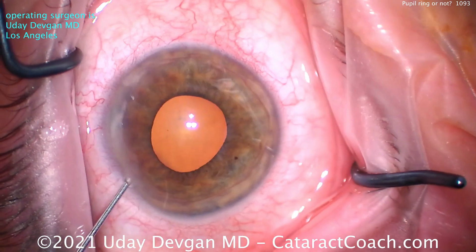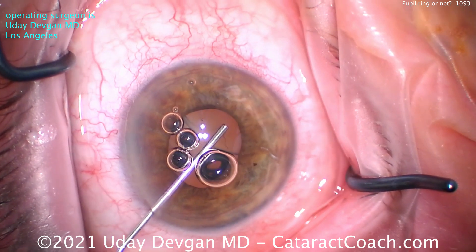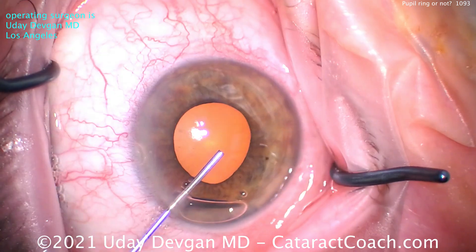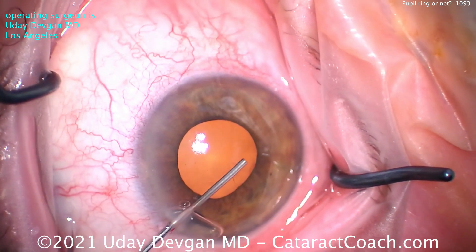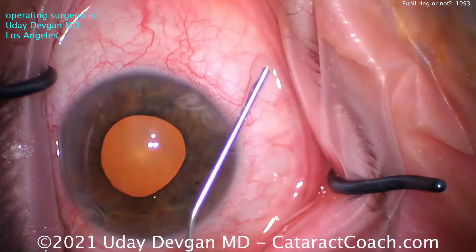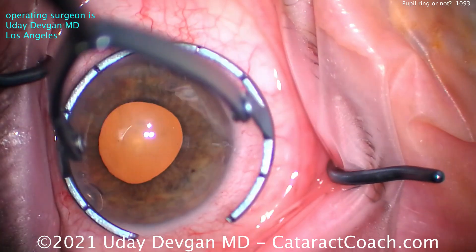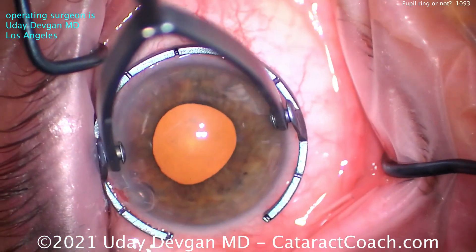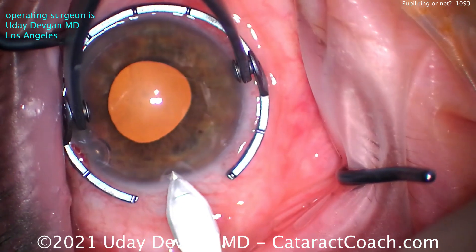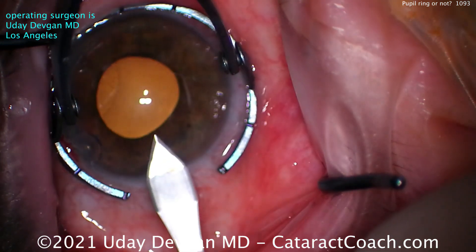It inhibits dilation — you know the routine. Here's the case: we put anesthetic inside the eye, and we're going to use our dispersive viscoelastic to accomplish some viscomydriasis, just like Osher taught us. We try to inject right at the pupil margin to expand the pupil, and that looks pretty good — so maybe now we've got a four and a half millimeter pupil.